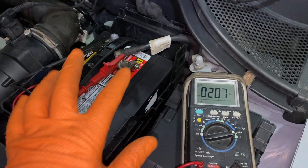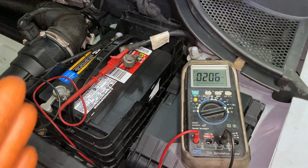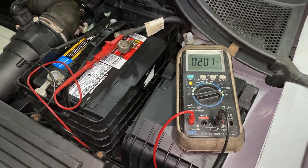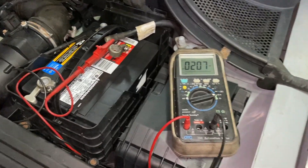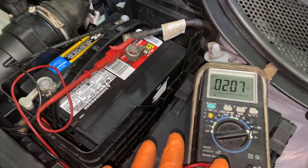It could be the computer, the body control module, the cluster, lights inside the car — things that have to go to sleep. Some cars take longer than others; it could be an hour. So right now, if you tested it the way I just said, it's showing 200 and you'd think you've got a problem.